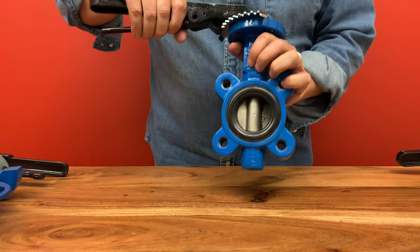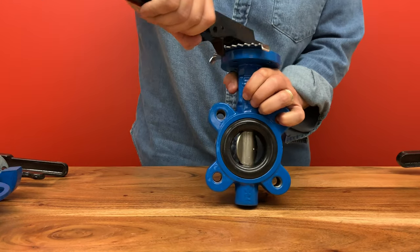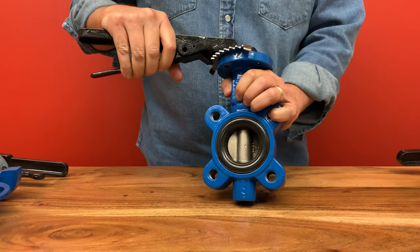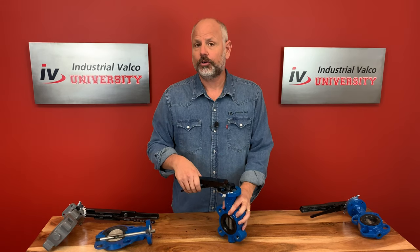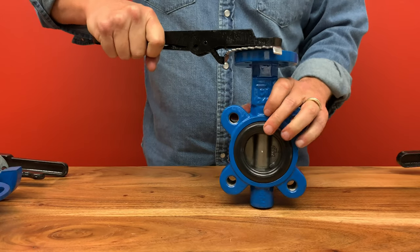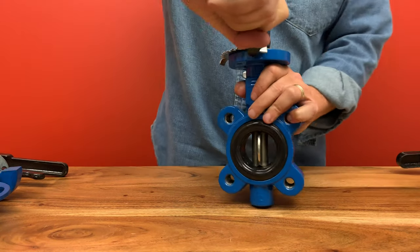The butterfly name comes from the fact that the disc, or wings, moves around a central axis, which acts like the body of a butterfly. The butterfly valve, like the ball valve or the plug valve, are part of what we call the quarter turn family. This means to open or close the butterfly valve, you only need to turn it one quarter of a full revolution.